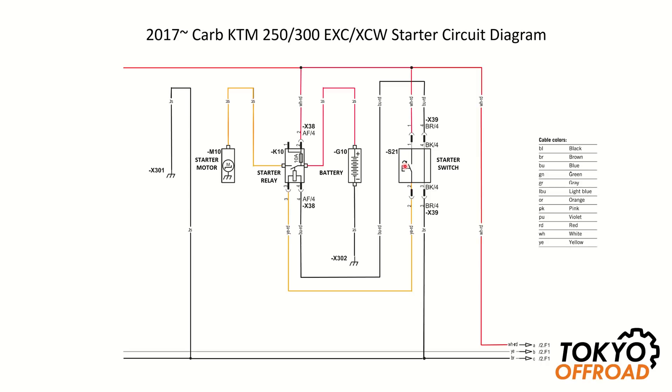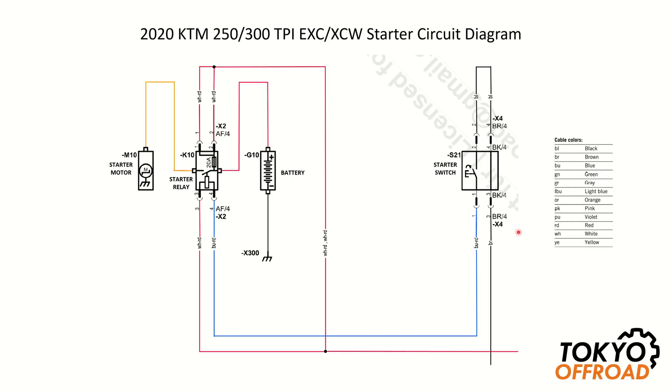When you press the starter switch it switches 12 volts to the starter relay, which closes the switch, and that delivers 12 volts to the starter motor so it turns. For TPI bikes the circuit is very similar to carb models, but the starter switch switches ground instead of 12 volts. When you press the starter switch it connects that side to ground, which powers on the relay, closes the switch, and 12 volts is switched to the starter motor.